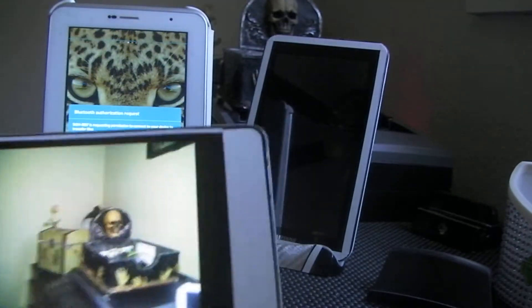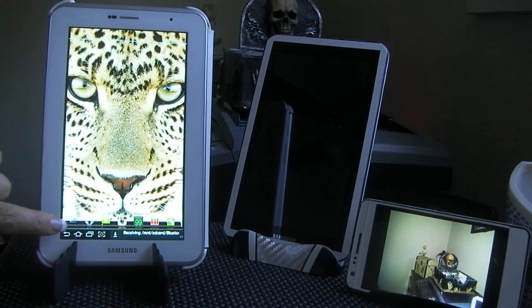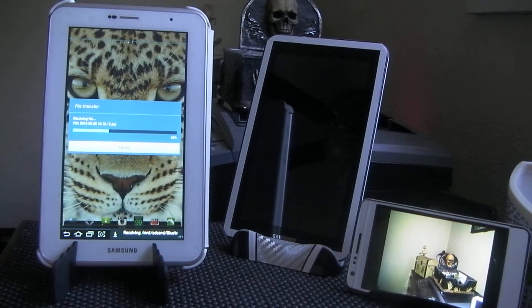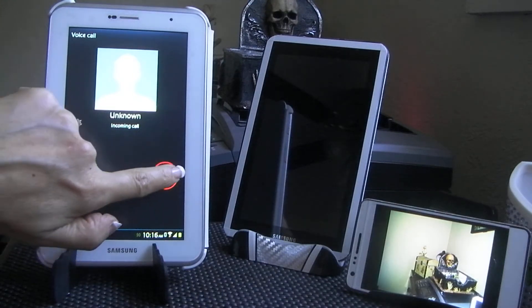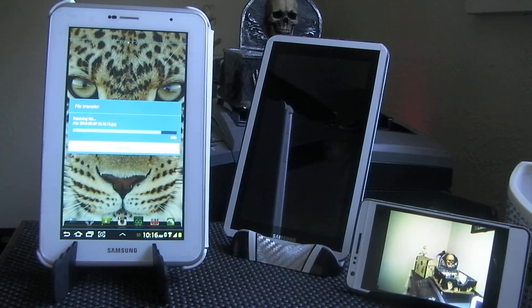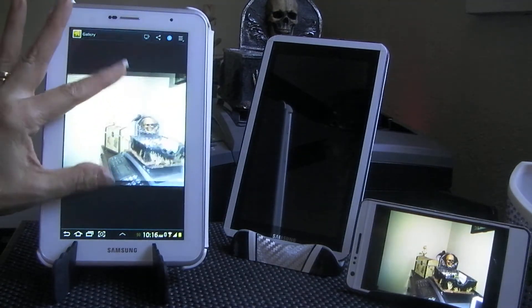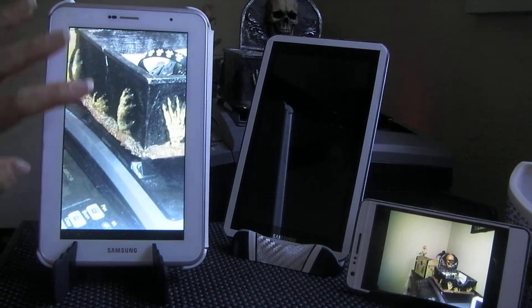I take a picture, then just tap the picture, share via Bluetooth, and send it to the tablet — I have to rename that so it shows up at the top. Now it's here — gotta let it receive, takes a minute. In the meanwhile I'll call my phone so you can hear it — it's loud. Then I open the file and there it is, and it's much nicer for viewing and doing everything with pictures.